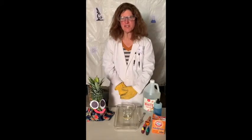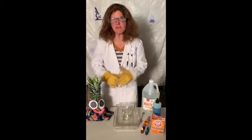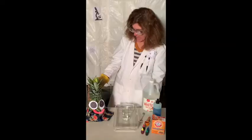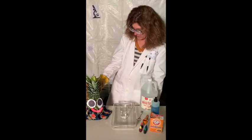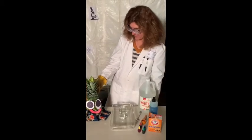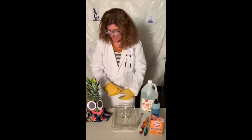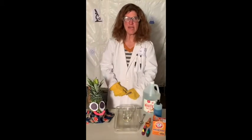Hello, and welcome back to Teacher Stacy's Crazy Science Laboratory. I'd like to welcome back my assistant, Pino. How are you doing today, Pino? I'm fine. How are you? I'm great. Would you like to make something fun today? Yes, I would. Okay, great.